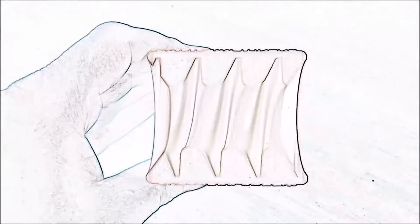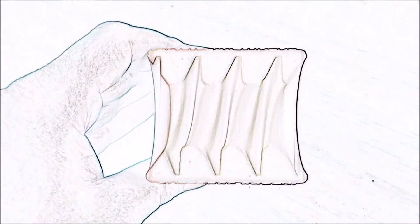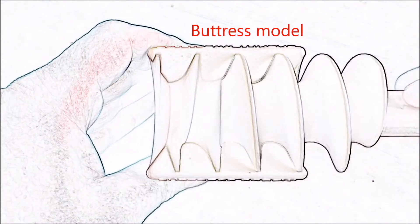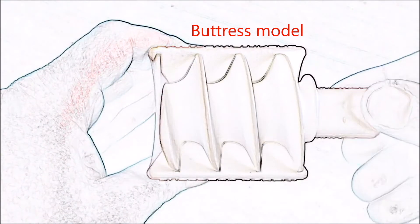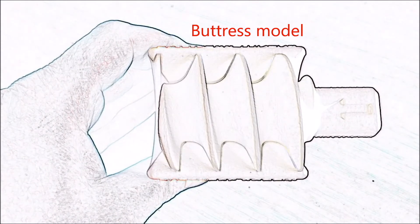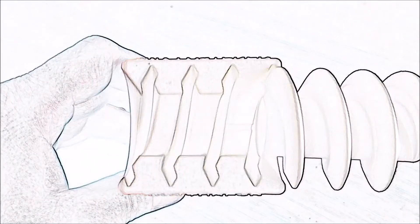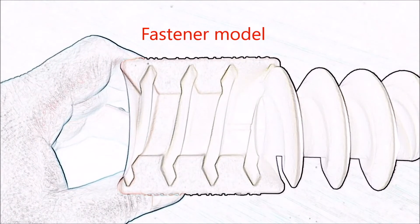This is a schematic sawbone model that demonstrates the pattern of threads cut into bone by a standard buttress screw. As the screw advances, radial forces are applied that are perpendicular to the long axis of the screw. Of note, standard buttress screws only resist unidirectional load.